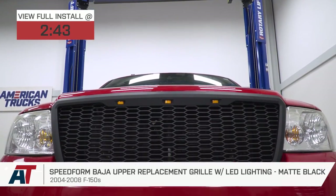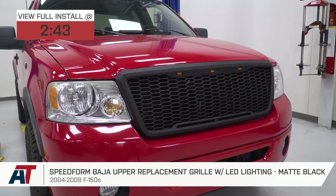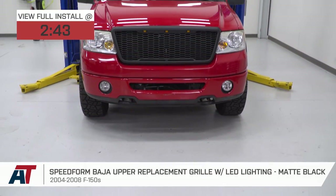The grille is going to pack a very durable automotive-grade ABS plastic build along with that matte black finish and, of course, your signature LED lighting — all for right around $150.